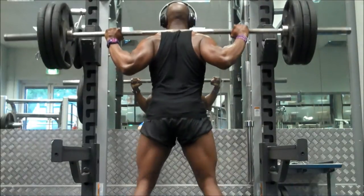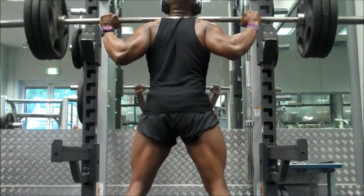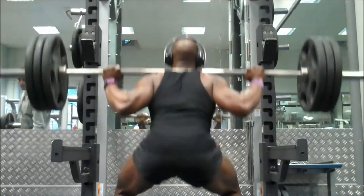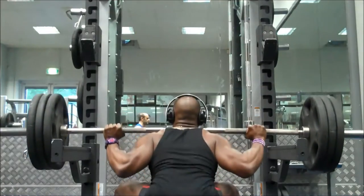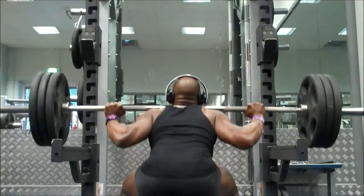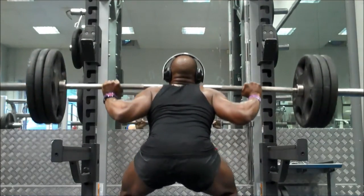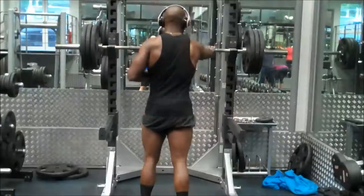I had to take 11 months away from squatting and only started again around October last year, so it's nice to be hitting it again. For the very first set I used 140 kilograms, and for the remaining four sets of back squats I used 145. 140 was feeling a little bit light so I threw a couple of extra biscuits on each side and trust me, I was feeling those extra five kilograms.